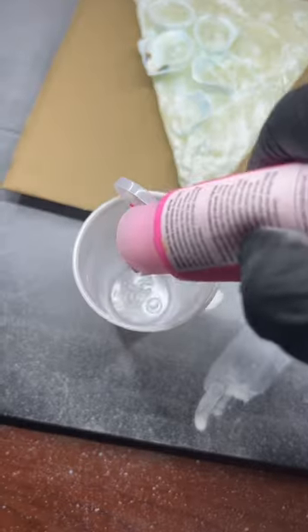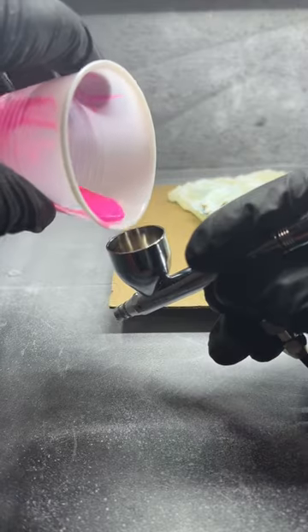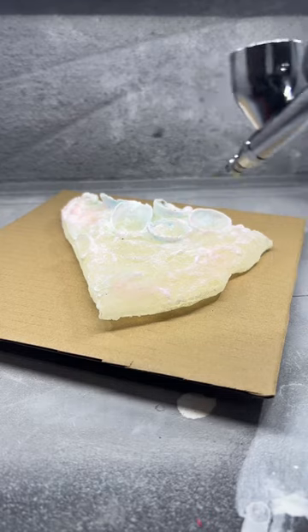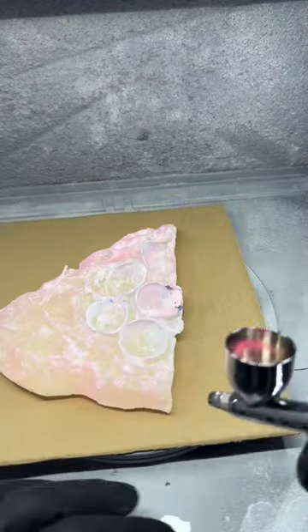I'll have to mix it with airbrush thinner. The paint is thick, like my thighs. With my fingers crossed, I poured it into the air gun and tested it on my hand. And yay, it's not clogged up. On the airbrush, I can control how soft the paint is.